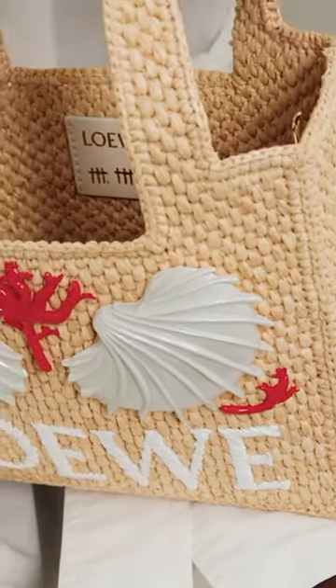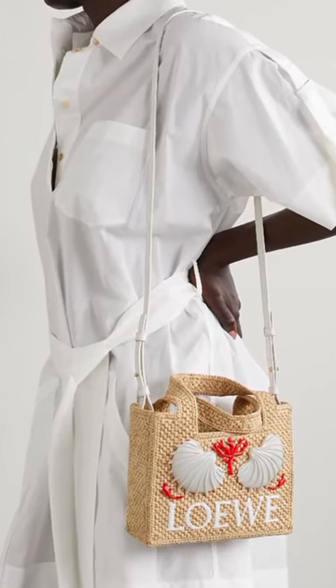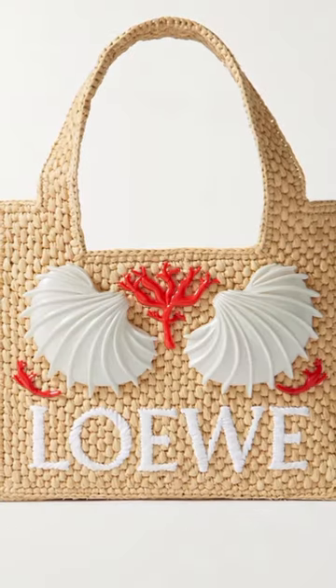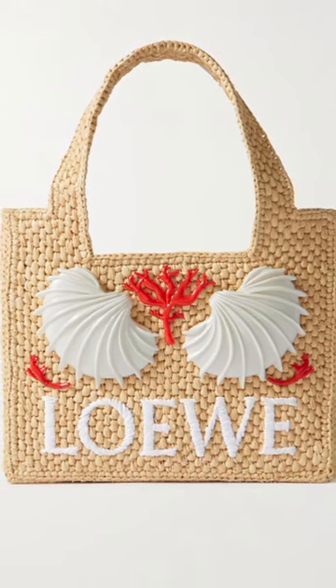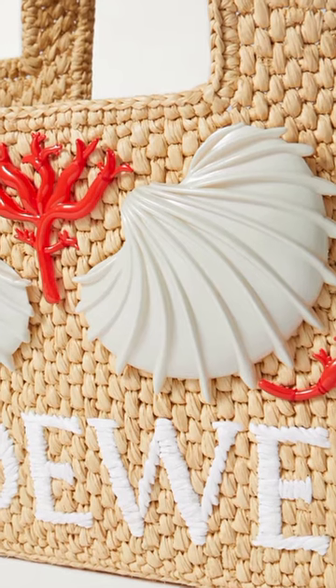Inspired by Spanish surrealist painter Maruja Mallo and her Living Nature series, Loewe's tote is decorated by hand with 3D resin shells and coral. It's woven from raffia in a boxy shape and has logo embroidery in contrasting white lettering.